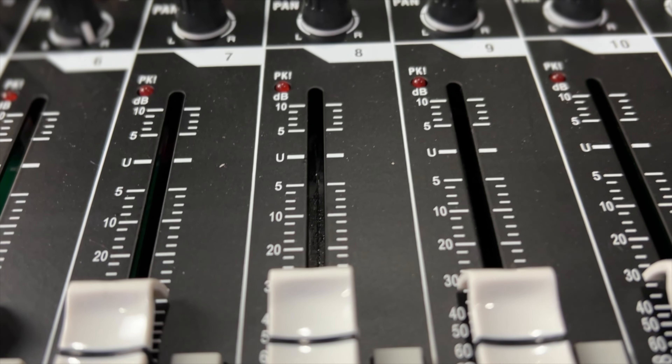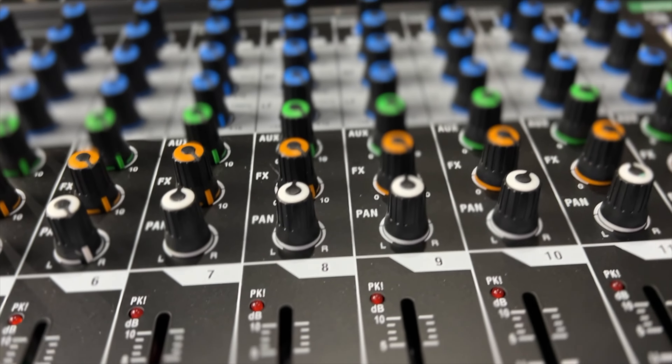Each channel has a 3-band EQ, as well as its individual gain knob, a pan, an aux send, and then a send to the FX bus.